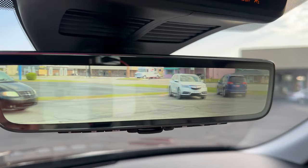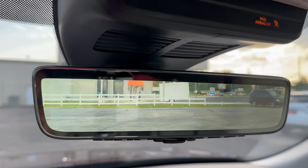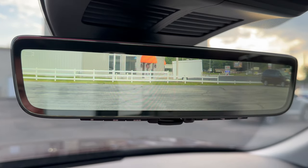So how is this happening? Well, you have the monitor here and a camera in the back. So let's go check it out.